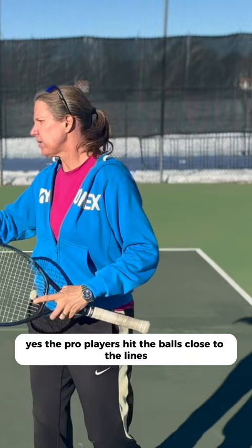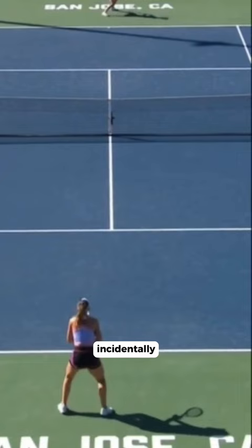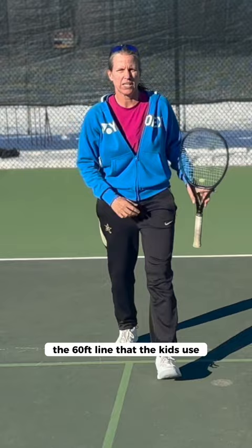Yes, the pro players hit the balls close to the lines, but they're also training eight hours a day. And you would be amazed when they're actually training where they put their targets. They kind of put them around the junior line — the 60-foot line that the kids use that play with orange balls. So if you have those on your court, that's where you're aiming, because if you're missing this line, the ball is still in play.